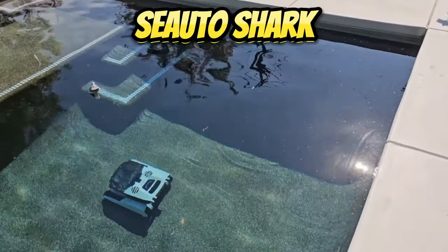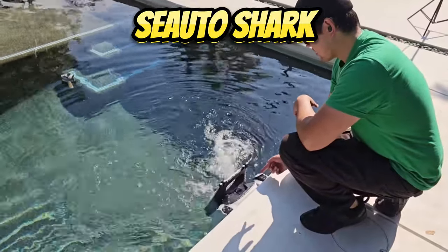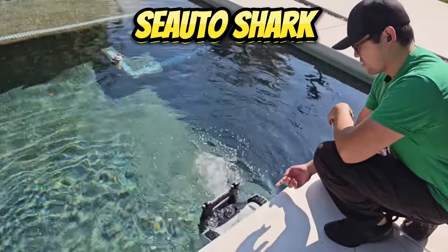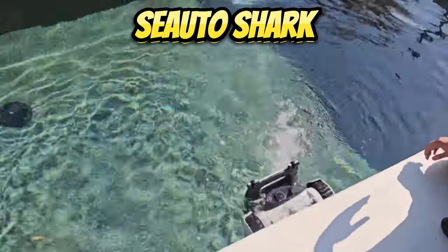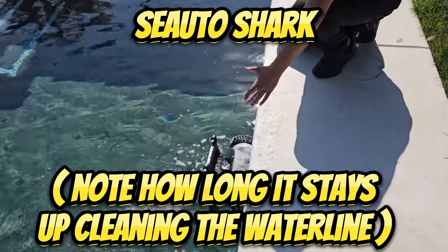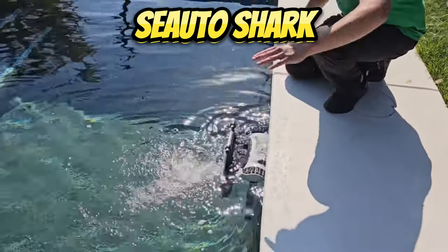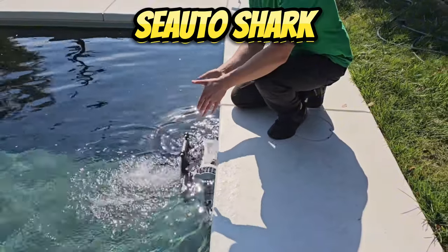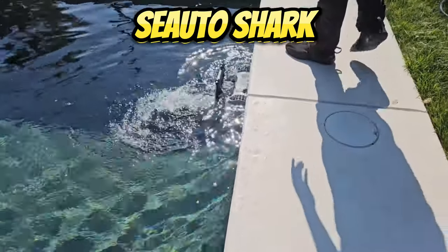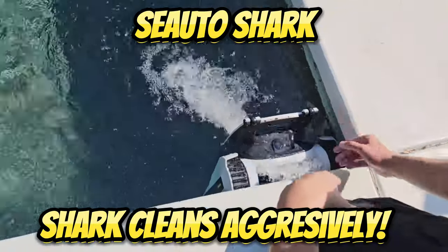Now let's take a look at the Seattle Shark. There it goes back up to the waterline, moving in one direction. It'll focus on that direction first and then come back the other way. This pool is about 20 feet in length — the Shark went to one end, came back down, and is now climbing up to the other section of the wall it didn't get. Just look at that aggressive waterline scrubbing right there — really cool.